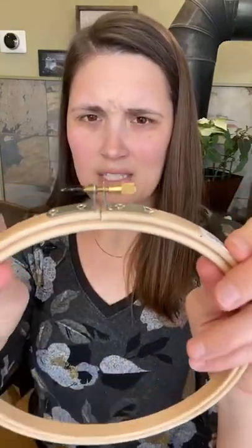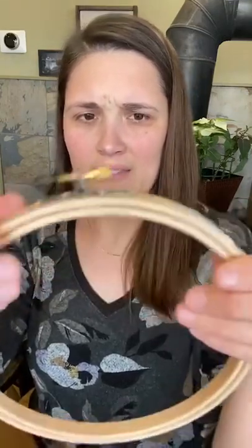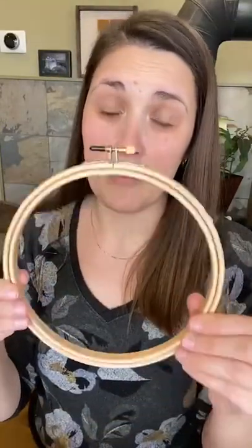I generally stitch in something like this plastic hoop and then move it to a bamboo hoop to finish it in. With a bamboo hoop when I'm finishing, I have an extra layer of fabric so it holds it tighter. I've been experimenting with beechwood hoops. I bought a couple of different kinds. This one is the Frank Edmonds beechwood hoop — I'm not super thrilled with them quite yet, because I don't feel like it's as tight as it can go. Even if I tighten this all the way, it still feels like the inner hoop is loose. Also, it has a sticker on here that is really hard to get off. Stickers on hoops should not be a thing.